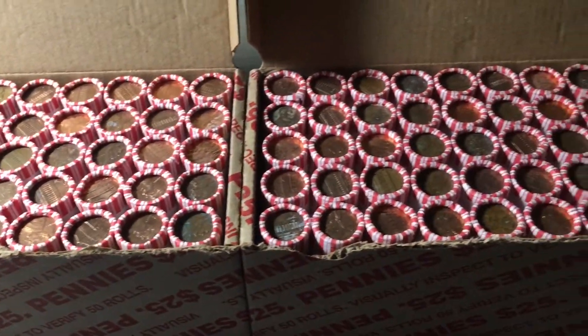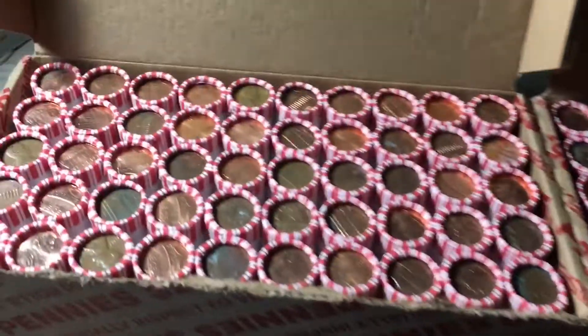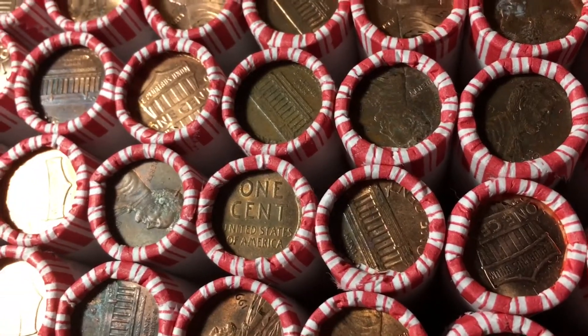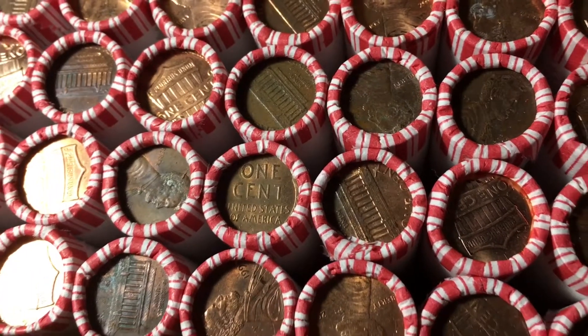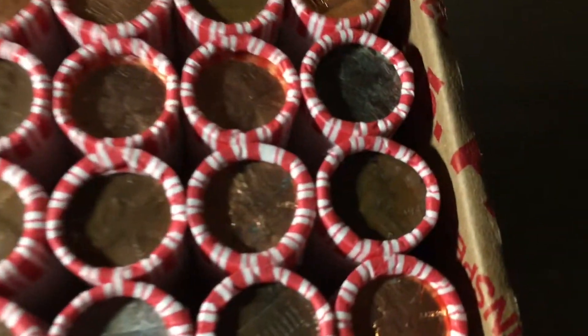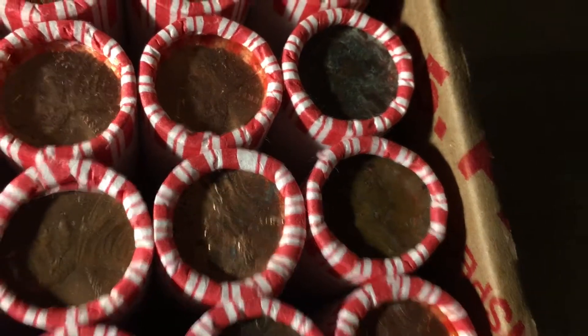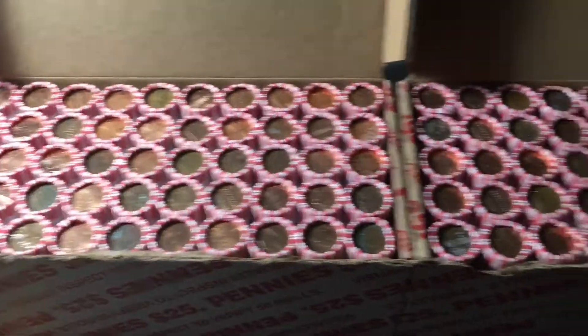I am very excited for this hunt because we do have two enders, one per box. The first box has a pretty nice wheat cent ender with a little bit of red luster left right there, so hopefully that will be an upgrade for the album. Box two has another wheat cent ender, a 1946 Philly, which we do already have, but still, two wheat cent enders is a great sign for the hunt.